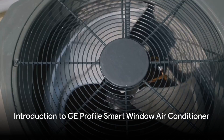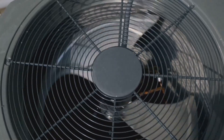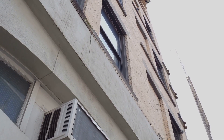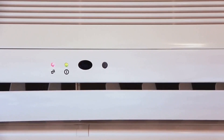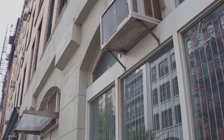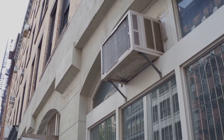Ever wondered what makes the GE Profile Smart Window Air Conditioner stand out from the rest of the window units on the market? The GE Profile Smart Window Air Conditioner is not your average air conditioning unit. What sets it apart is its saddle design, which not only makes it safer than traditional window units but also provides an aesthetic appeal.